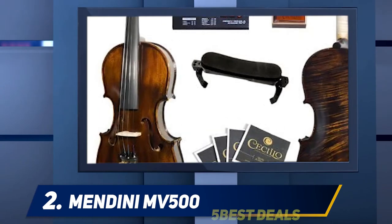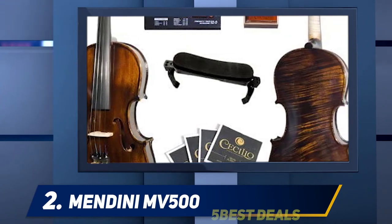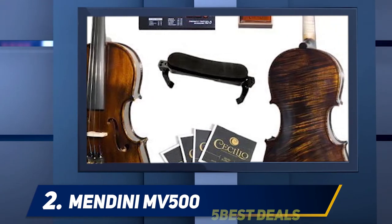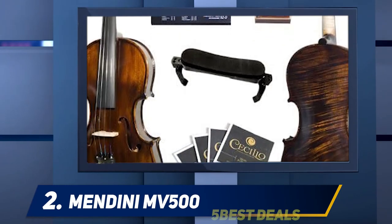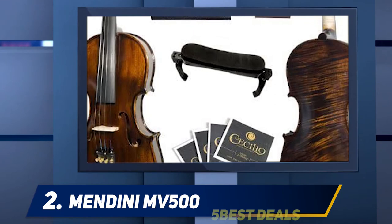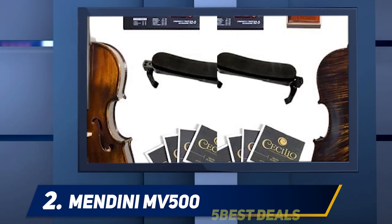The unit arrived set up with the bridge in place. As one of the best beginner violins to buy, the MV500 comes included with a string tuner with a metronome, two Brazilwood bows with unbleached Mongolian horsehair, two bridges, rosin cake, additional strings, a shoulder rest and a lightweight hard case.